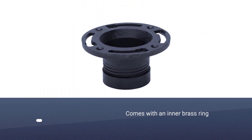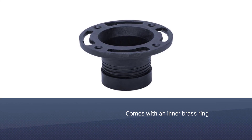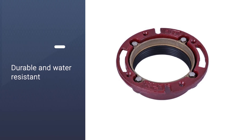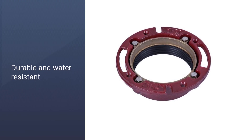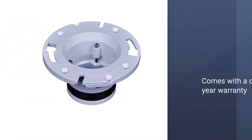This high-end product even comes with a one-year warranty. Many reviewers used this model to replace an old cast iron flange and were delighted with the result. Although it's a heavy-duty model, they found it easy to install and most were able to set it up on their own.